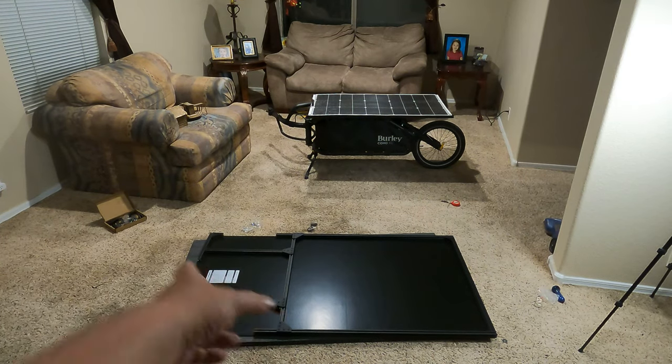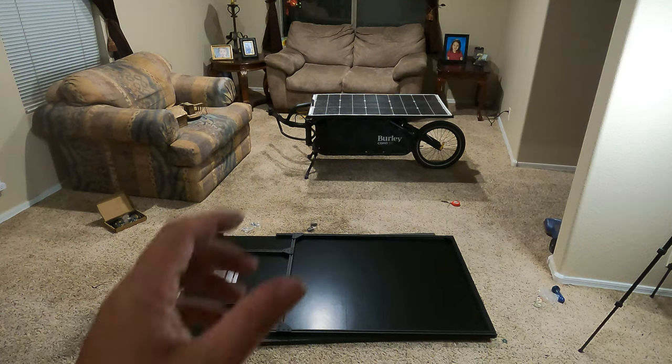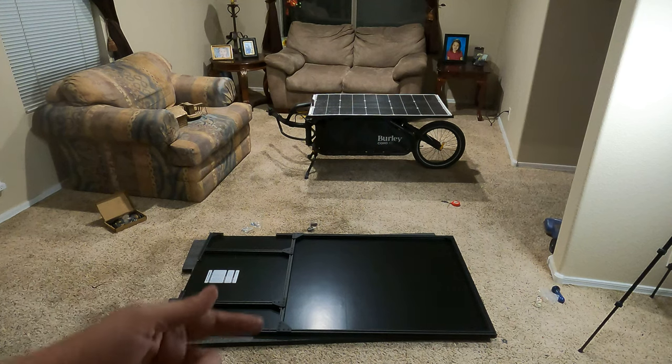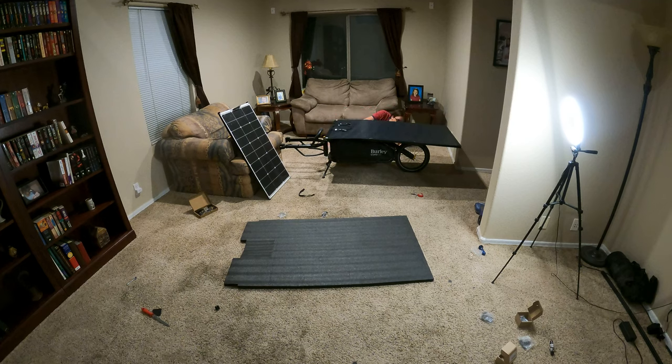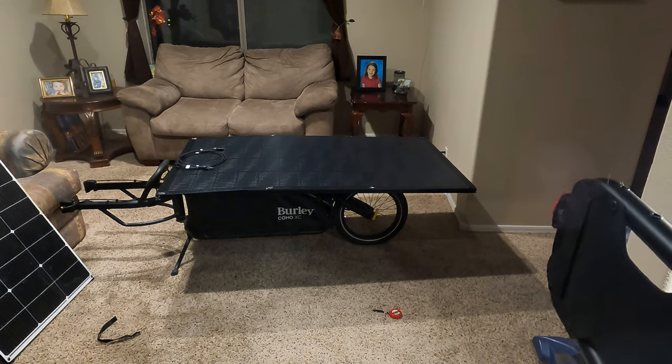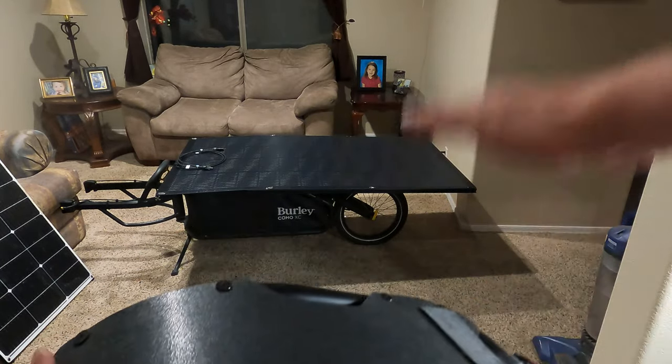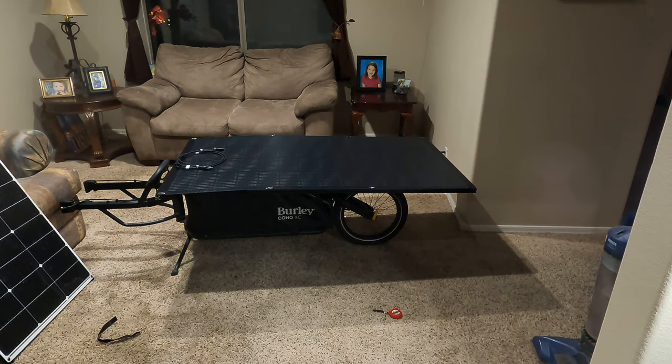I'm ready to put it on the bike and see how well the rails match the actual trailer. For this version I'll be Velcroing it to the trailer. I'll need to add the rear fender on the Burly trailer, because there's at least a two-inch deviation toward the back. I also need to add one more crossmember to bring the back end in line and prevent sagging, since going over major bumps could definitely cause the back end weight to take it out.